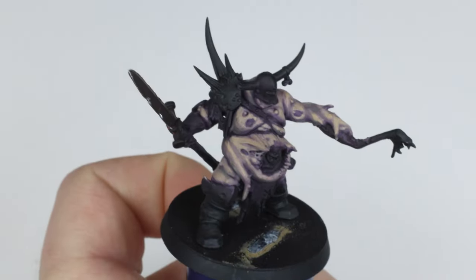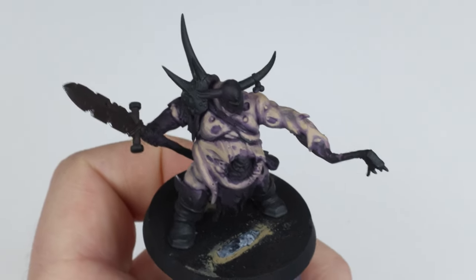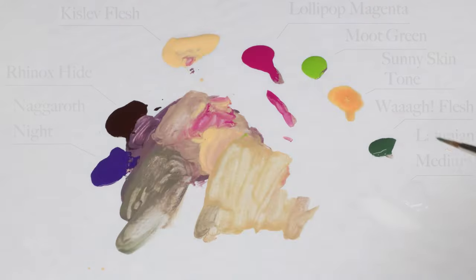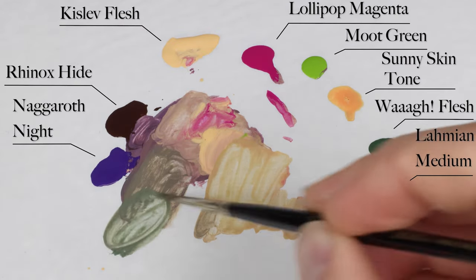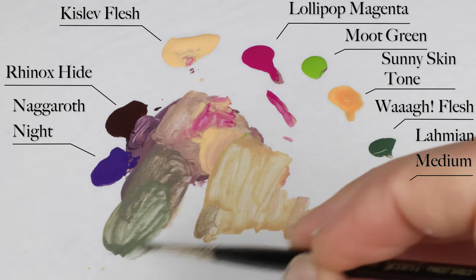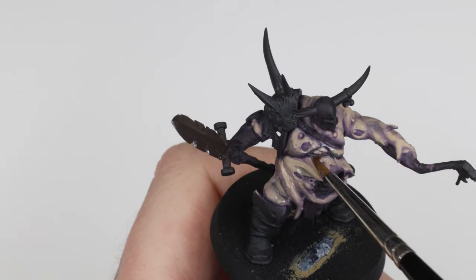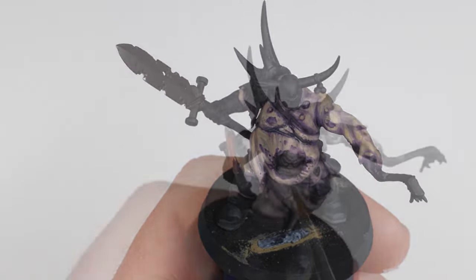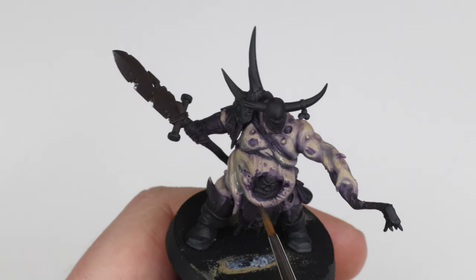Once again we've reached a stage where it's time to smooth things out a little bit more, and this time we're going to do a glaze. I'll go in and mix some wog flesh and Lahmian Medium together to create a thin wog flesh glaze. We apply this glaze very thinly — make sure the glaze doesn't pool anywhere. This will smooth things out and help get rid of a little bit of that overly blotchy look.